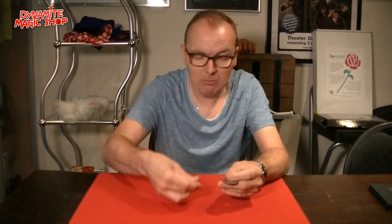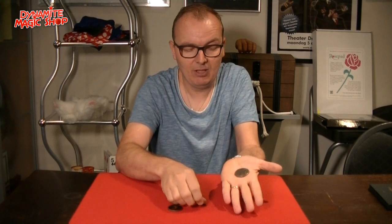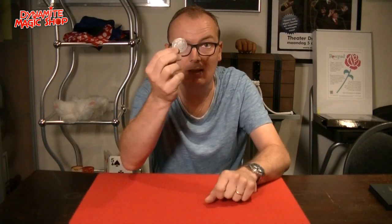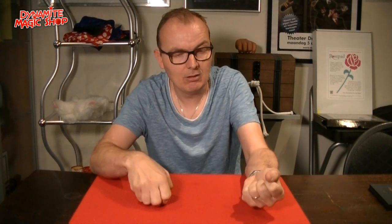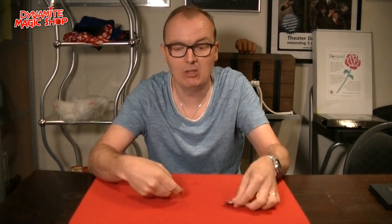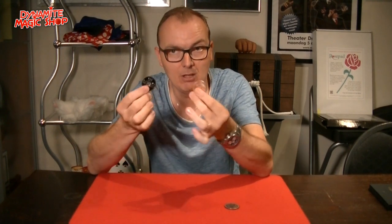Let me take all the coins back. Repeat it one more time. I have the silver coin, I have the copper coin, I have the Chinese coin. Let me take out one coin — let's say the silver one, like this. What remains in my hands? People say, well the copper and the Chinese. That would be good, but in fact it's the silver one because the copper and the Chinese are in my other hand.